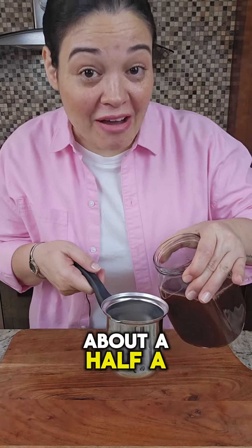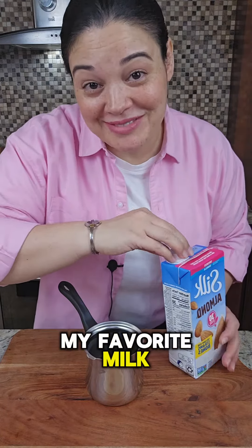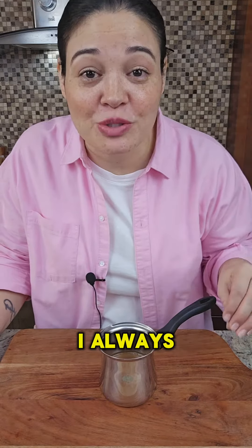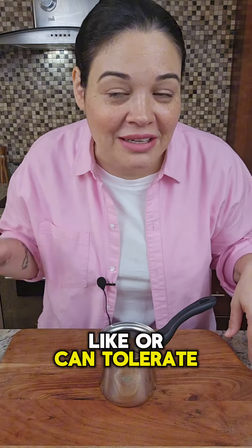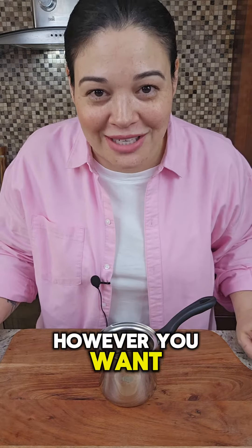Now I'm going to add about a half a cup of tea and equal parts of my favorite milk. My measurements are never exact — I always just put a little bit more of what I like, a little bit less of what I don't like or can tolerate. So you measure however you want.